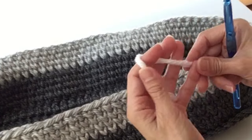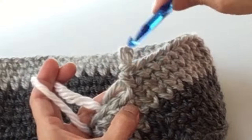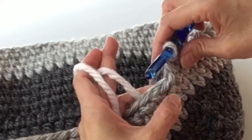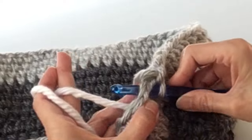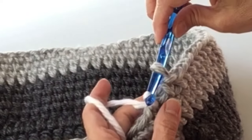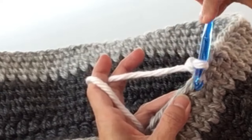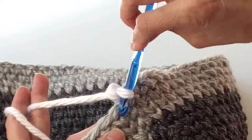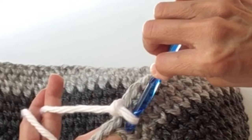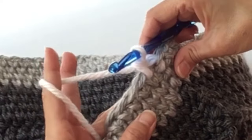Now we are going to pick up the white. We've completed that 12 single crochets and now we're going to do that slip stitch where we will introduce the white. Insert the hook, pull the white through and through the gray, then chain one and pick up the singles again. As you can see, it's so much easier to see what you're doing with the lighter colors. Just stab it in through the center of the single crochet below and continue with your single crochets for three rows.